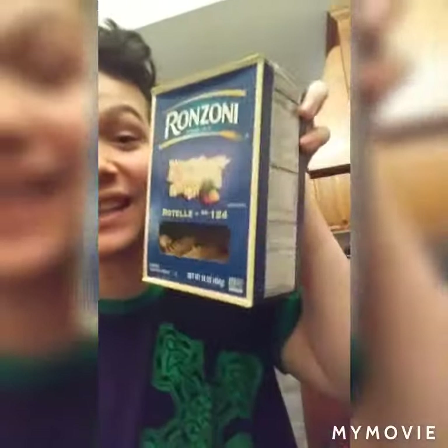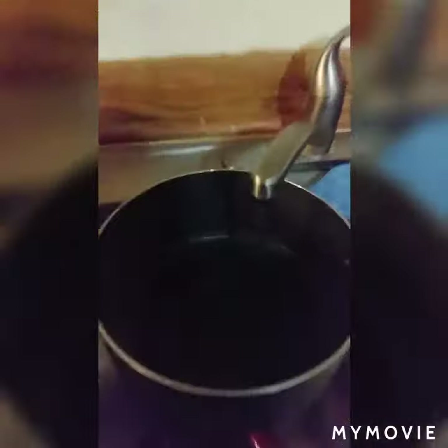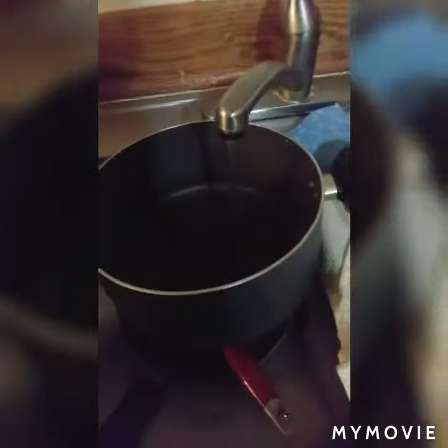What's up YouTube, we're back in the kitchen again. Today we're gonna make plain spaghetti. The first thing you need to do is get a pot and fill it up with water — don't fill it all the way, fill it up halfway.